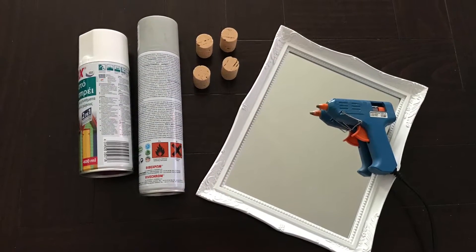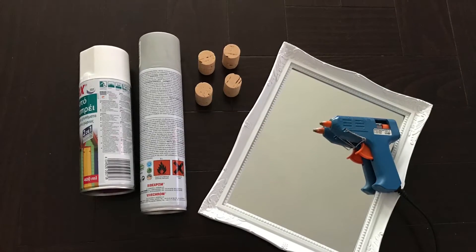For this, you're going to need a framed mirror, a hot glue gun, 4 corks, a spray primer and a spray paint.